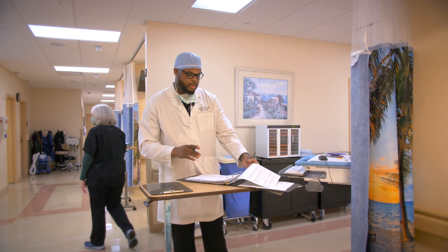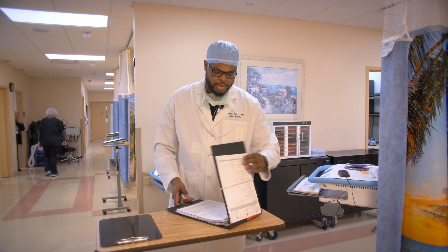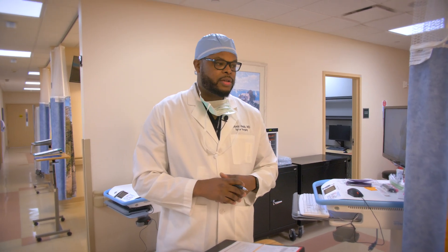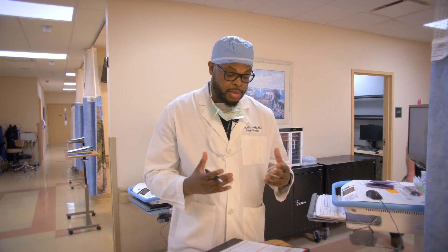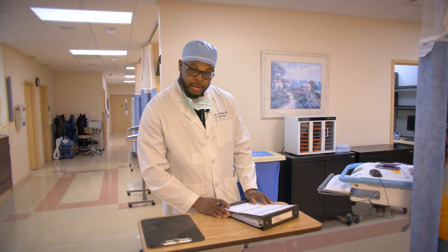I usually meet the patient in the holding area before surgery just to review everything once again. Patient education is really important, and trying to explain the complexity of what we do as spine surgeons is sometimes challenging. So repeating the information over multiple encounters and explaining things multiple times is very helpful. We'll talk about the steps of the surgery, the risks and benefits of the procedure we'll be doing today.